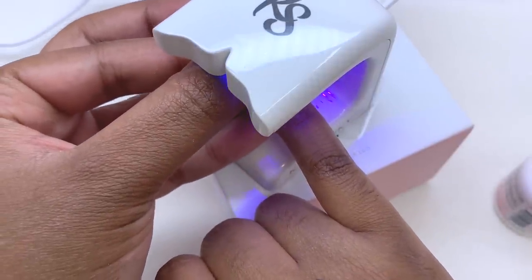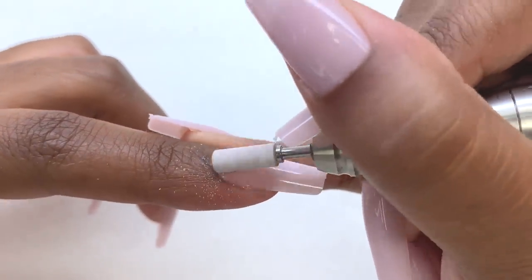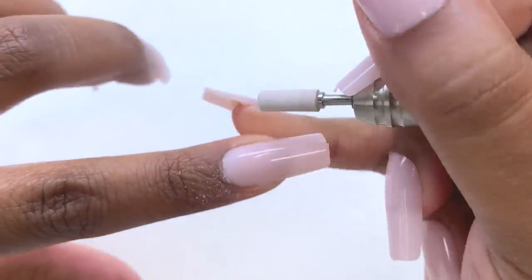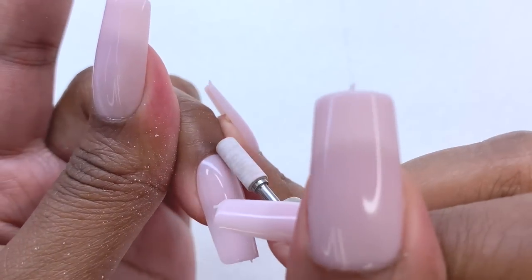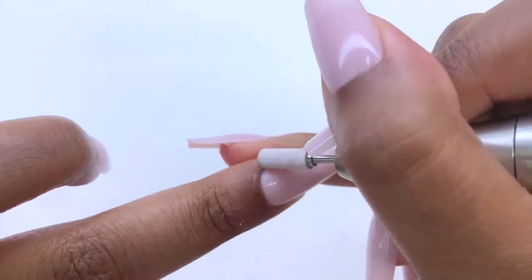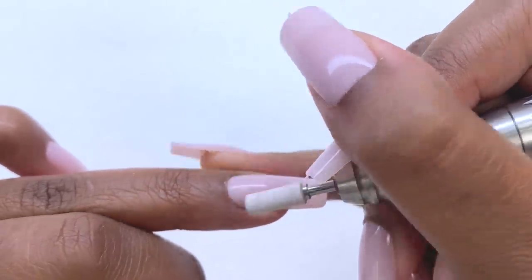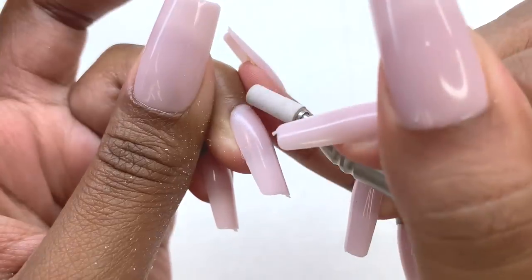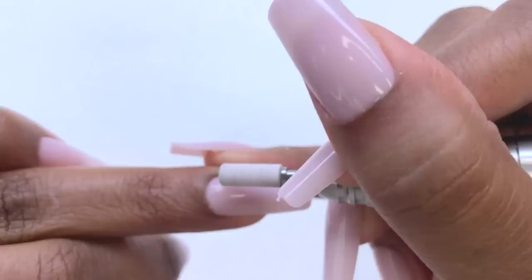Once I finish I cure them in my bigger light for another 30 to 60 seconds. These are already pre-colored which I love. If you're wondering how the light gets through — they are a little transparent, which is different from press-on nails. Press-on nails are really opaque, but these jelly tips have color while still being sheer, so the light gets through and cures everything. I'm not sure if you can apply these like press-ons with regular glue — I don't know how well that would hold up. It's always recommended to apply these with gel and a curing light.